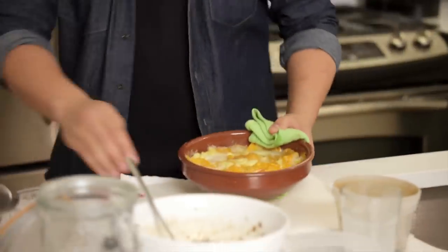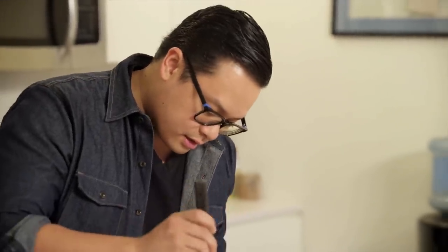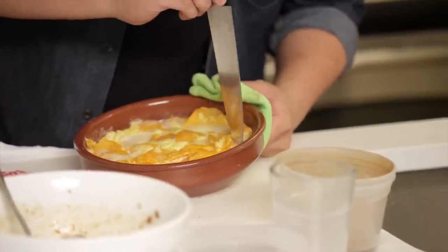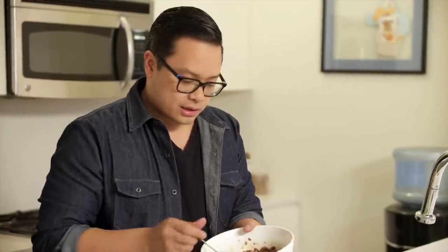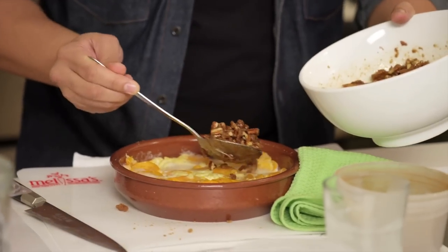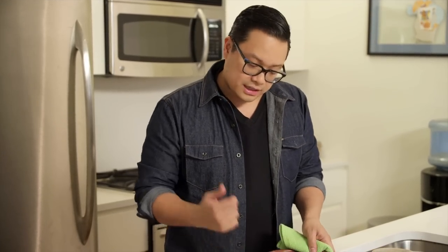To check to see if the sweet potatoes are done, take a knife and just run it into the sweet potatoes. If it comes out clean, then the sweet potatoes are done. The last 10 minutes of this cooking process is just basically taking our crumble and topping our sweet potatoes with this gingerbread pecan mixture. This crumble needs 10 minutes to set up, so let's get this back in the oven.